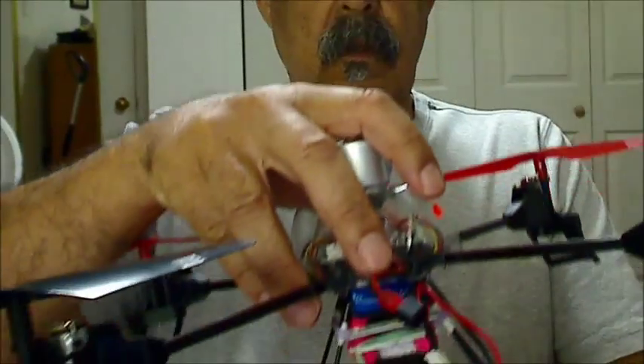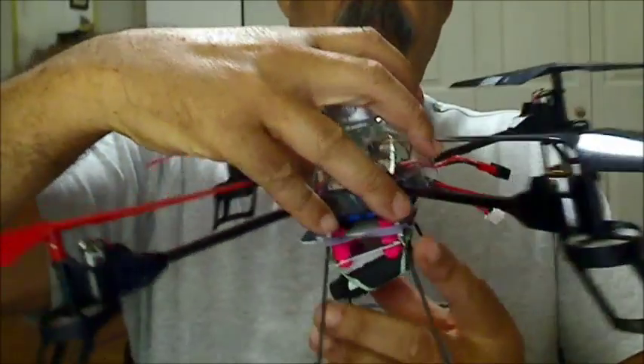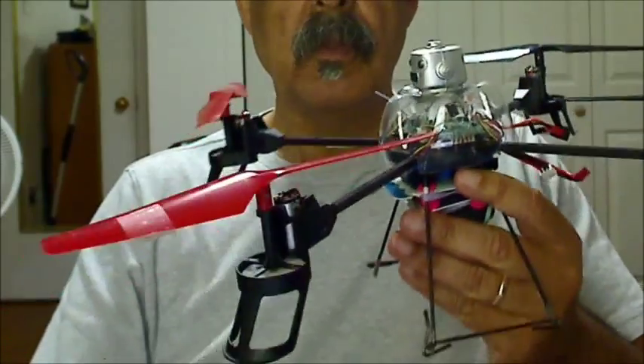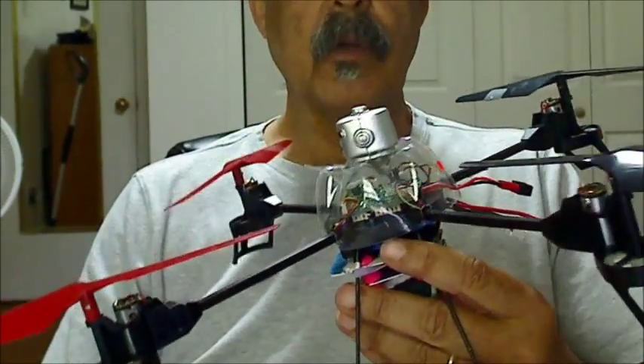Hi everyone. This is a short video of the modifications that I made to my V262 quadcopter, my WL Toys. As you can see, it does not have the Styrofoam blade protectors on it — that came off quite quickly.